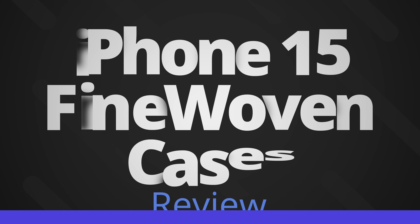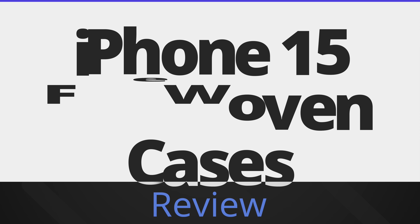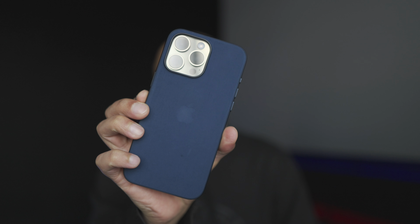Hey everyone, welcome to another video. So today we're taking a look at the fine woven cases for the iPhone 15 series. These are the new cases that Apple released in place of the leather cases this year and going forward, as Apple seem to have discontinued all leather products from their lineup.